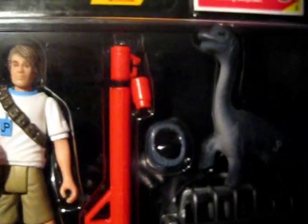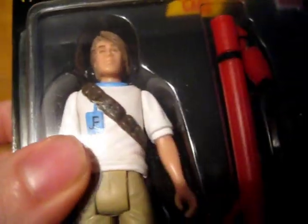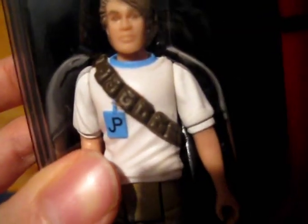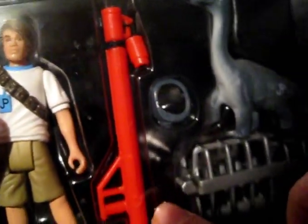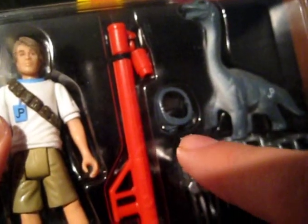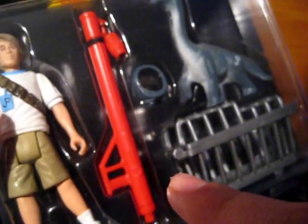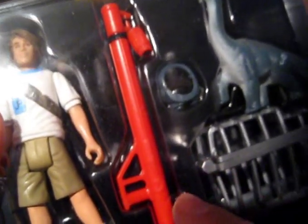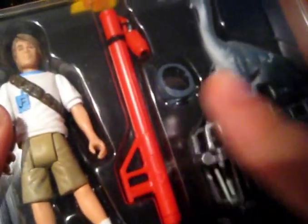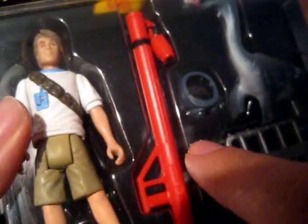Moving on to the accessories — he is wearing a little bandolier. It's moulded on in plastic so it's not removable; you can see it's sculpted on. Quite nice. And then you've got the dinosaur snare. This was quite an individual accessory. I remember thinking at the time, this is quite an individual toy. Not many toys at that time came with snares — a lot of them came with projectile missiles and things like that. But to have a snare was quite an interesting toy.